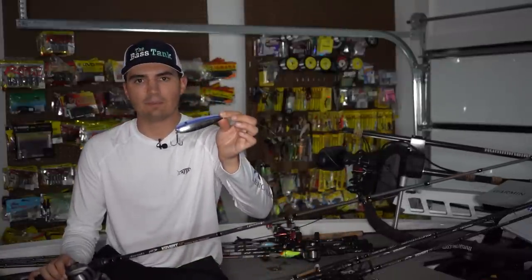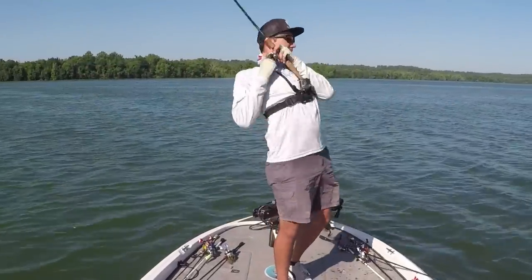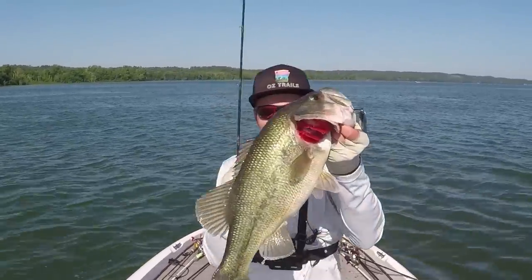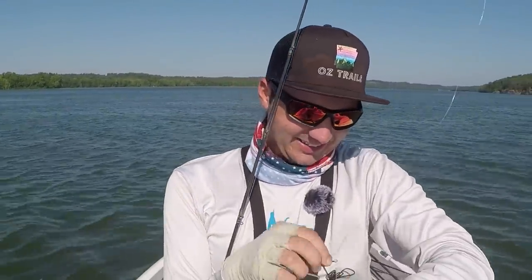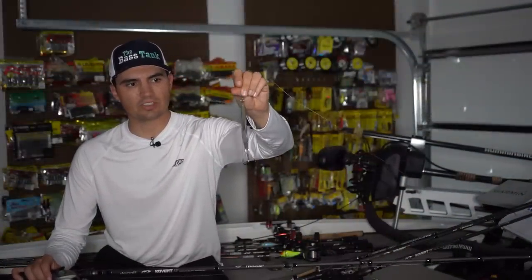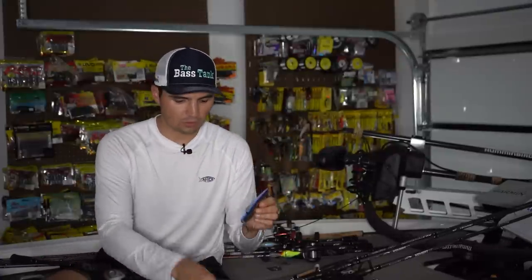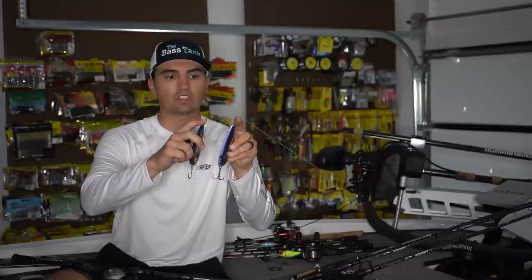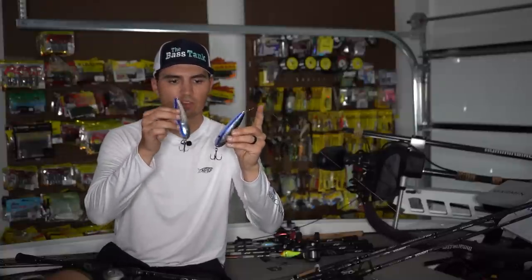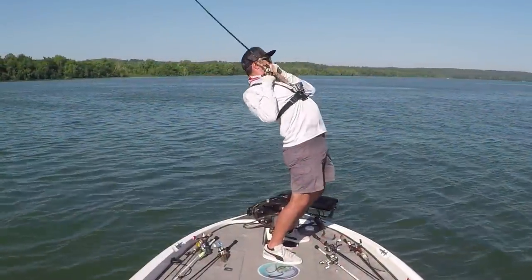The next bait I like to throw on those suspended bass is a flutter spoon. This bait takes a lot more practice, and it takes getting some confidence to actually throw it because it's just a big hunk of metal and it's also kind of hard to cast. But once you get these flutter spoons dialed in, they can catch a ton of big fish. I don't throw them as much anymore because I feel like I can catch the fish equally as well on the hair jig and the swim bait, but sometimes I'll pick it up and get an extra bite or two out of a suspended school. I have a couple I throw. This is the Strike King Sexy Spoon — a five-and-a-half-inch spoon, about one ounce. One thing I always do when fishing these flutter spoons is put a swivel on top of the O-ring that goes on the spoon. That swivel will prevent line twist.